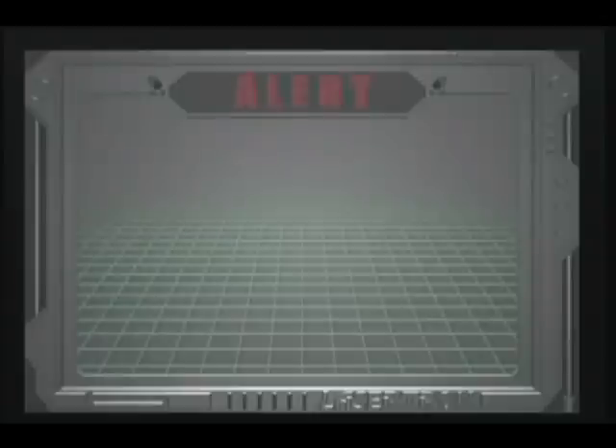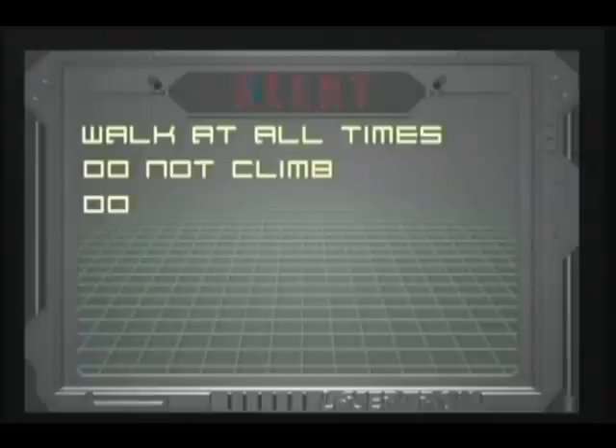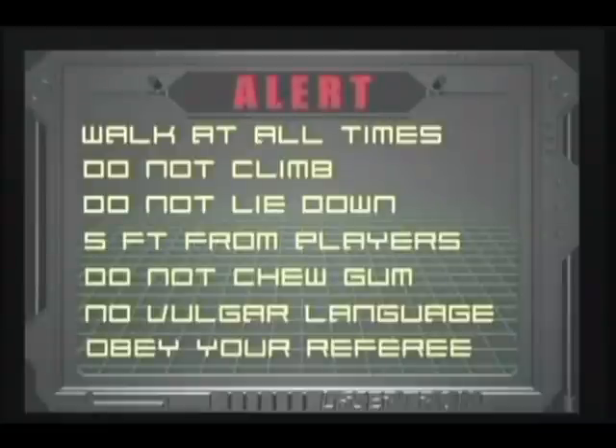Finally, remember to follow these rules: Walk at all times. Do not climb. Do not lie down. Refrain from any contact with other players by remaining five feet away when firing your phaser. Do not chew gum. Refrain from vulgar language. And obey your referees.